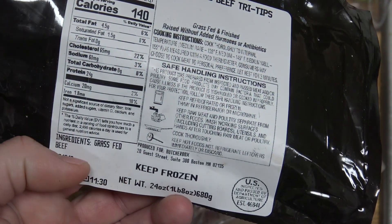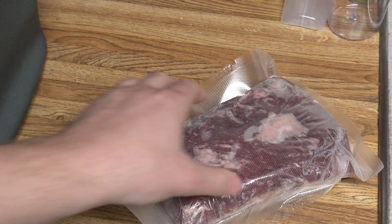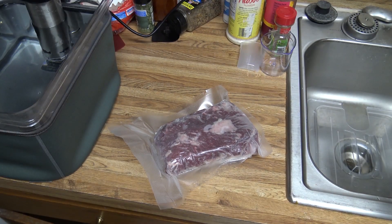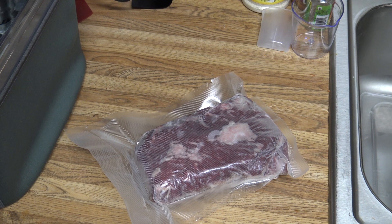Hey everybody. In this video we're going to do a sous vide cook. We've got a tri-tip from ButcherBox. It's 24 ounces and it is frozen, so I'm going to cook this at 134 degrees for about six hours and then finish it off with a torch to put a nice sear on it.